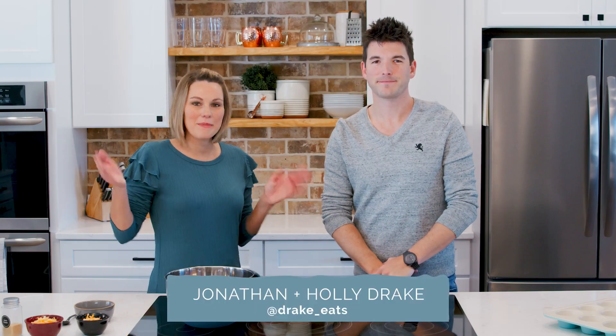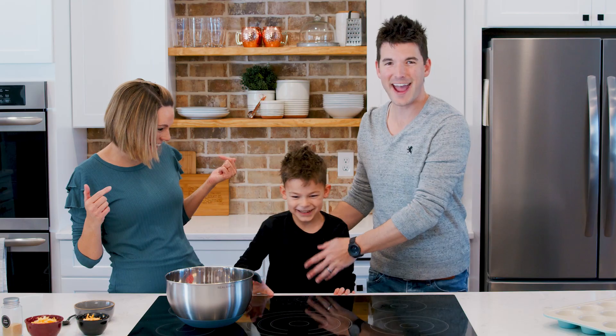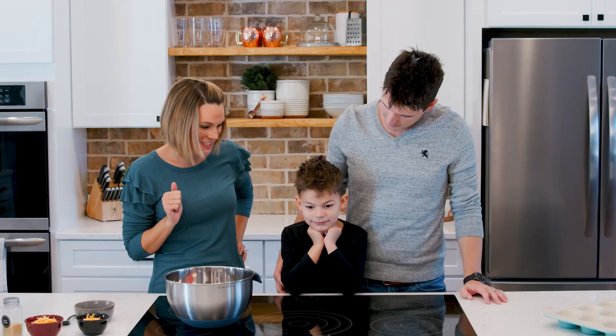In honor of our mini meatloaf muffins today, we decided to get a little help from our mini me. It's Kenan! Our little guy. This is one of his absolute favorite meals — this child is a sucker for meatloaf. You like meatloaf, right? Yep.